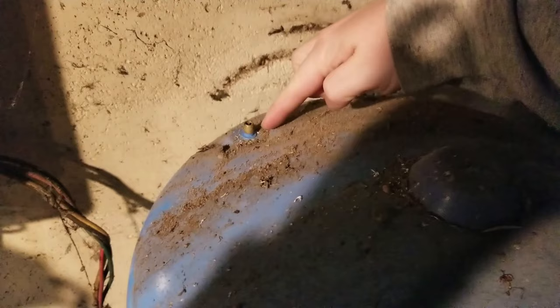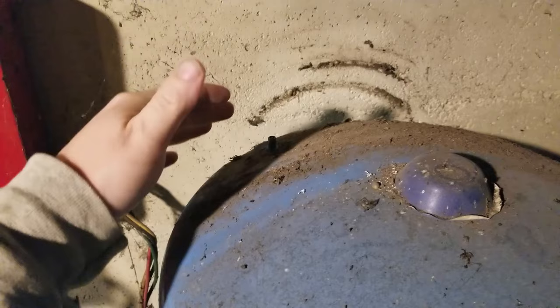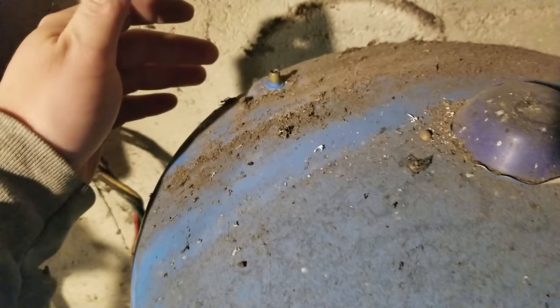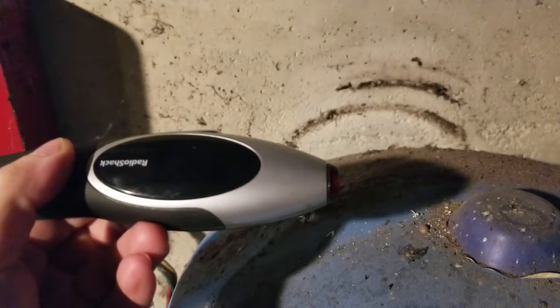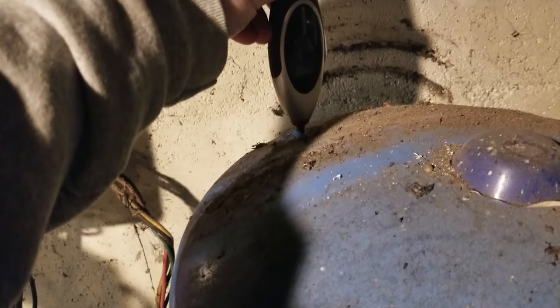At the top you have a Schrader valve, just like what you have on your car. The pressure on that should be 2 PSI less than the PSI at which your pump turns on. My pump turns on at 40, so my tank should be at 38. You could also have a 30-50 gauge where it comes on at 30, so you'd want 28 — two less. You can use any kind of pressure gauge, even the same thing you check your tires with. Now if water comes out of the Schrader valve, that's also a bad sign, because the water is supposed to be in the bladder, not loose in the tank. So if water comes out that's bad, and we want this to read about 38.